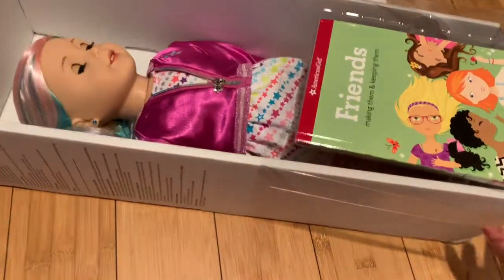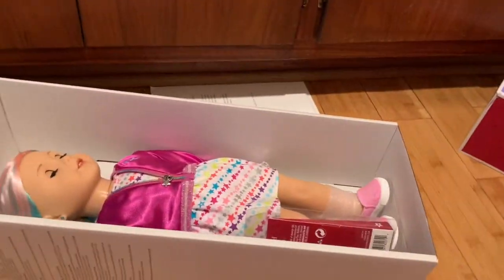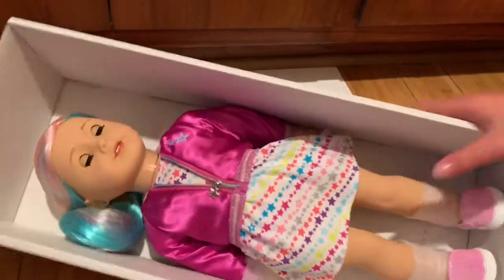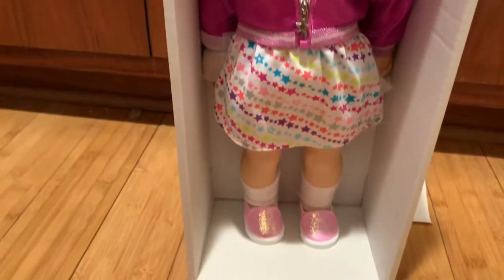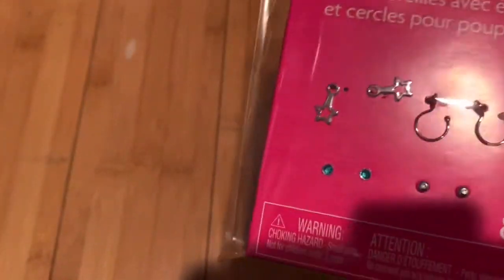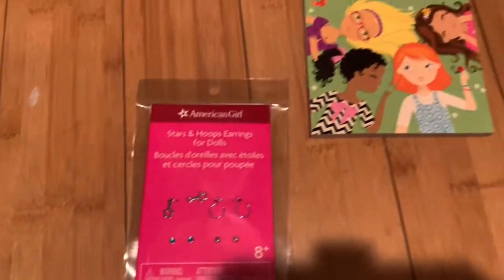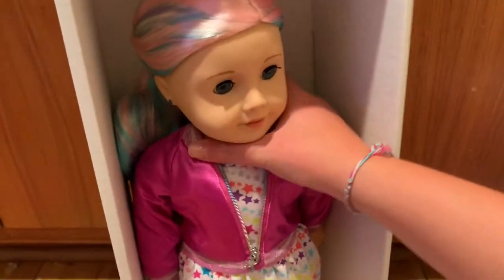Right off the bat you see a Friends: Making Them and Keeping Them book and earrings, which I paid extra for. Here's a quick overview of what she looks like still strapped into the box. There are star and hoop earrings for dolls, a bunch of different earrings, and of course the Truly Me book.